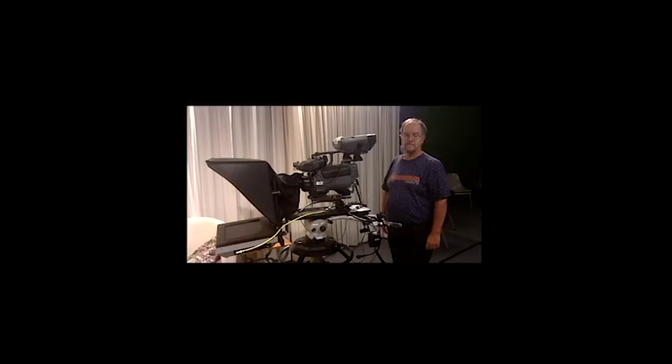This is the Digital Media 112 Camera Operations Test. In order to pass, you must demonstrate all of the following.